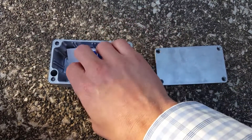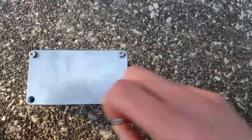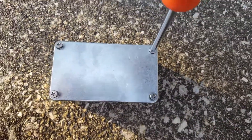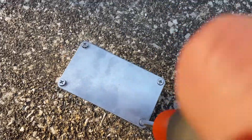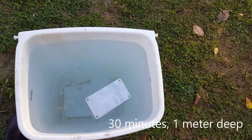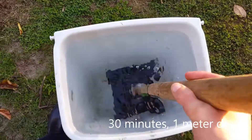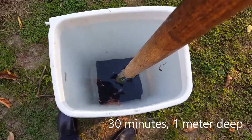The real test is to see how they perform under pressure, so to speak. We have taken this box, put a business card in it to test for dryness, sealed it as it normally would be, and then submerged it in this trash can to simulate one meter in depth, leaving it pressed down under water for over 30 minutes.